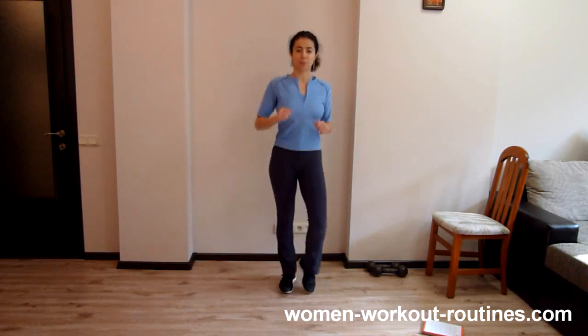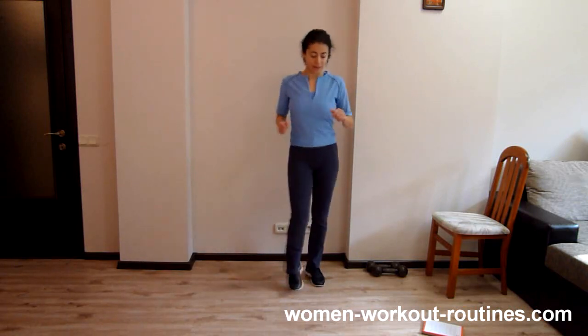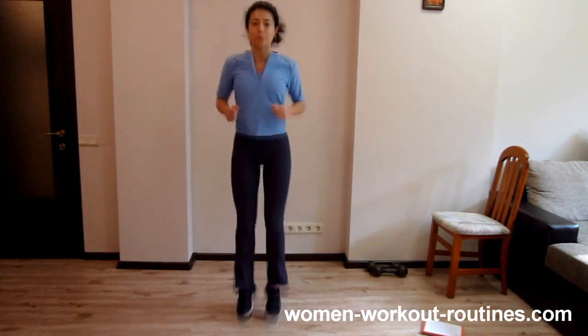Okay, next exercise is jump over, jump forward, jump backward. Let's start. Over, front, back.